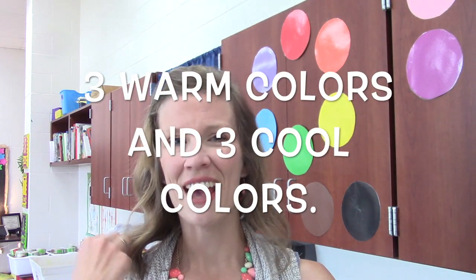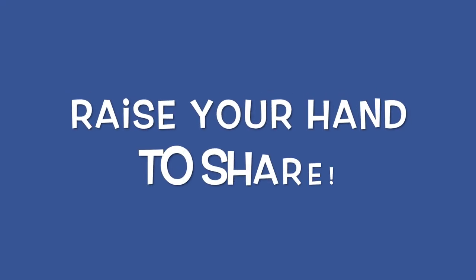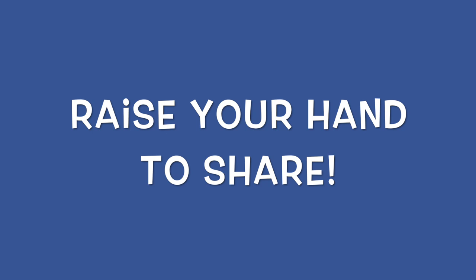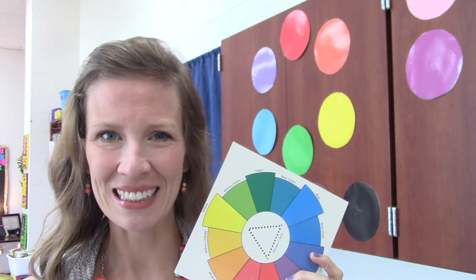Today we're going to make art based on warm colors and cool colors. Let's take time now to practice — turn and tell your neighbor the three warm colors and the three cool colors. I'm excited to see what you can make using warm and cool colors, so let's get started. Happy art making!